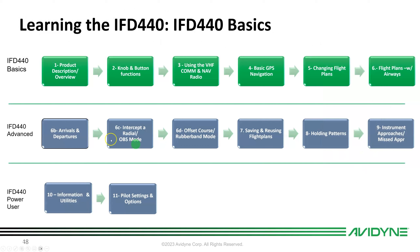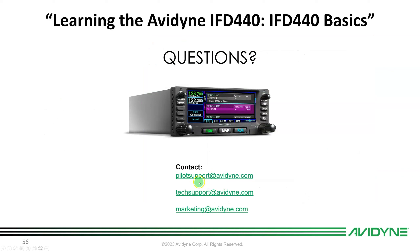That completes lessons one through six — the IFD 440 Basics. For questions, email pilot support at avidyne.com; tech support questions for installers go to techsupport@avidyne.com; and the marketing team is at marketing@avidyne.com. Thank you for joining me today and have a great day.